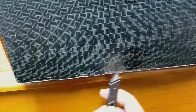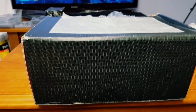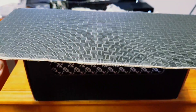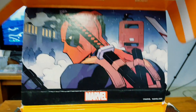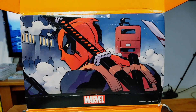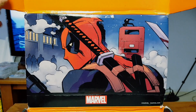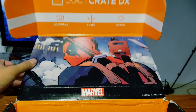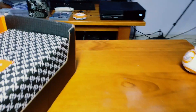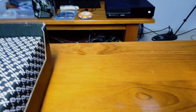Let's try to open this up nice and easy. Alright, let's open this guy up — oh okay, Deadpool is the cover. Pretty cool. I'm just going to put this aside and let's open this baby up.